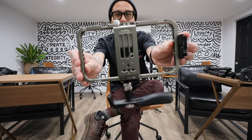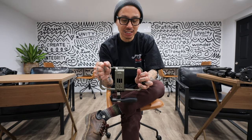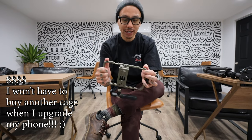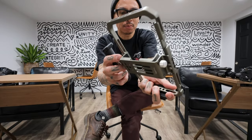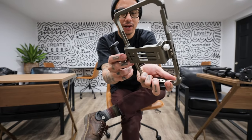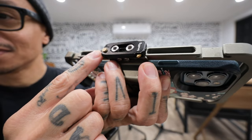This is why I chose the SmallRig universal cage — for two reasons: these things are expensive, and it's super sturdy. It's got a bunch of mounting points. I'm actually able to put a NATO rail on it, so I was able to rig it out with a NATO rail.